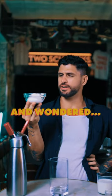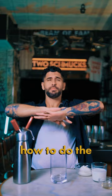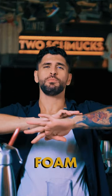Have you ever looked at some cheese and wondered, can I drink this? Schmuck Shorts! In this episode of Schmuck Shorts, we're going to show you guys how to do the perfect cheese foam for your cocktail.